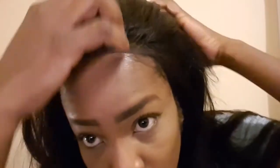Let's go ahead and check out how the lace looks. So the lace — this is how it looks. Out of five, how much would I give this for the texture of the hair?